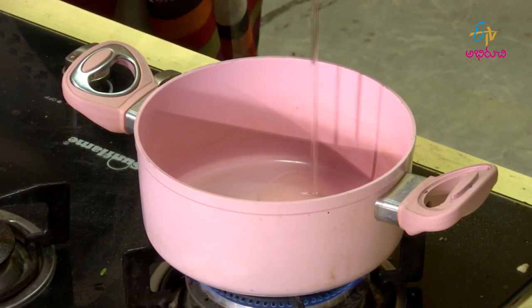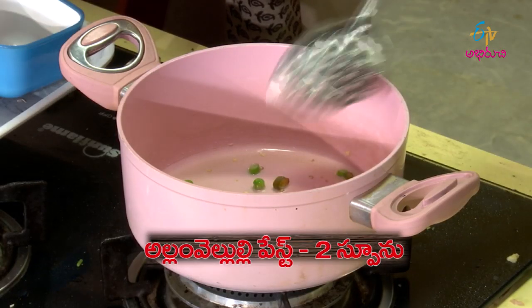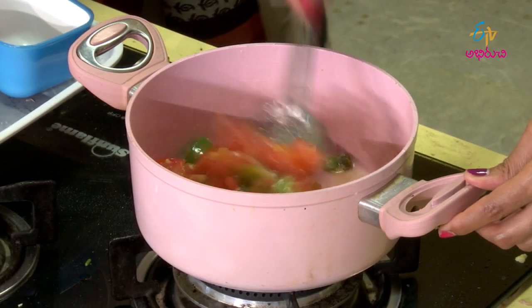Add oil. First, put in Pachy Mirch, then Allam Velloli paste. Take a little bit and make it into paste. Cut the chili, removing the seeds and leaves. Make it into paste. Add Capsicum and Tomato.